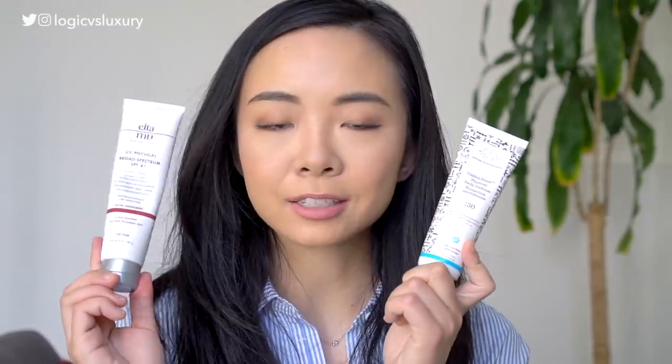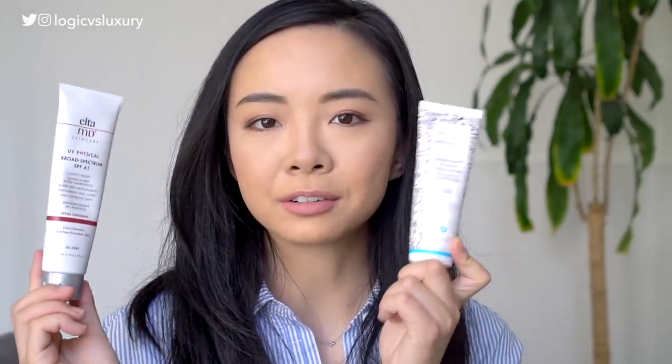This is $34 for 3 fluid ounces or 90 milliliters of product — roughly the same size as the Elta MD. At the full dose, you should be getting about 100 applications. The ingredients, like all Drunk Elephant products, are really nice — a lot of moisturizing ingredients, antioxidants, on top of your standard physical filters, which for this is just zinc oxide at 20%.